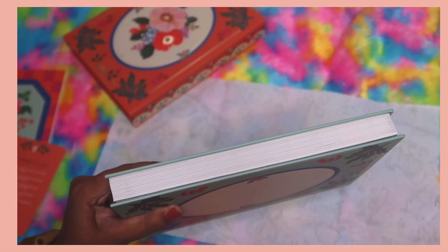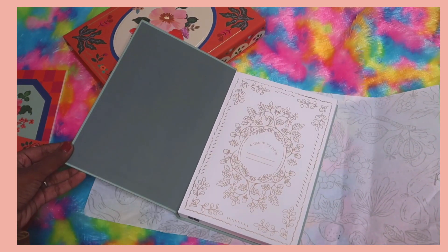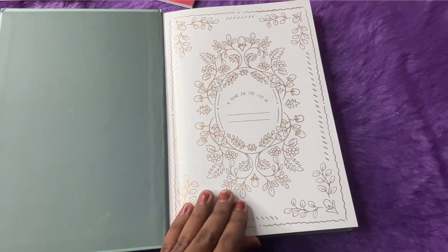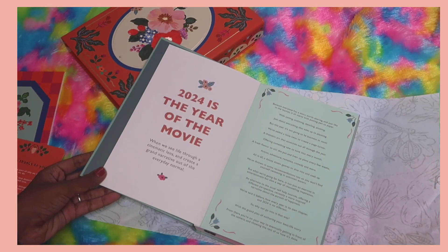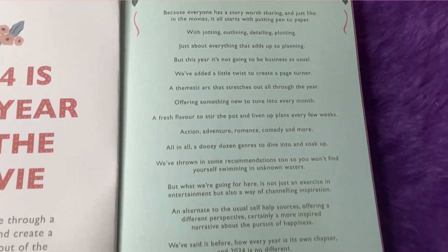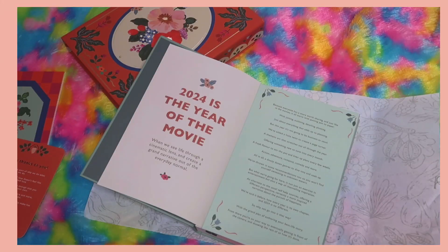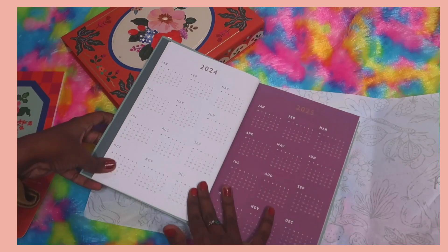Now it's time to flip through the planner. At the start we have a 'Year in the Life of' page with two lines to write your name. Next we have the 2024 quote: 'This is the year of the movie — when we see life through a cinematic lens and create a grand narrative out of the everyday normal.' So this year the theme is around movies, which is a unique and creative idea.